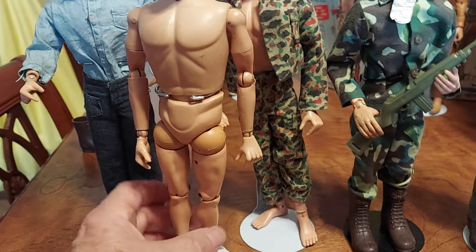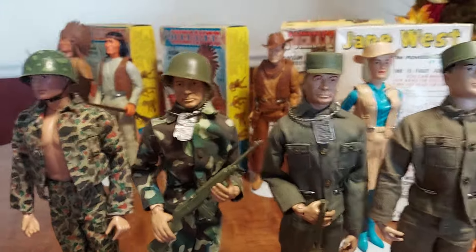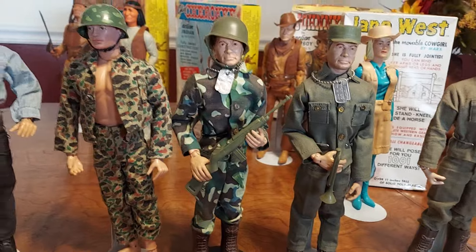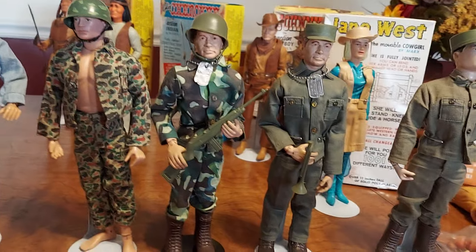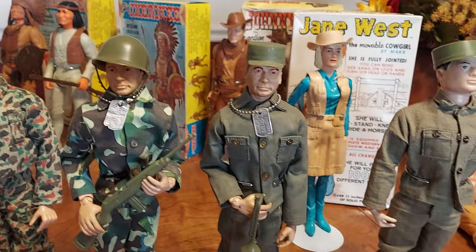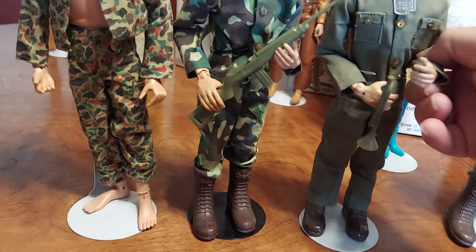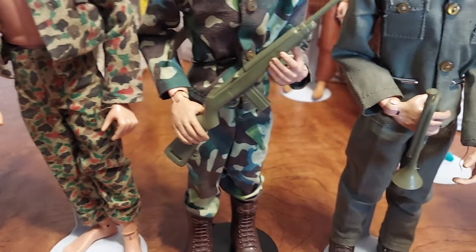Action Man came out in '65. Now, Marx Toy Company produced a figure to compete with G.I. Joe, and they called him the All-American Fighter, or Buddy Charlie. They did do a polyplastic army man called Stoney Smith — originally he had stiff straight legs, and the second version they gave him knees so he could bend, built just like the Johnny West and Mike Hazard figures. But Marx introduced Buddy Charlie, a poseable action figure made pretty much like Joe. The hands were more natural-looking than the G.I. Joe figure.